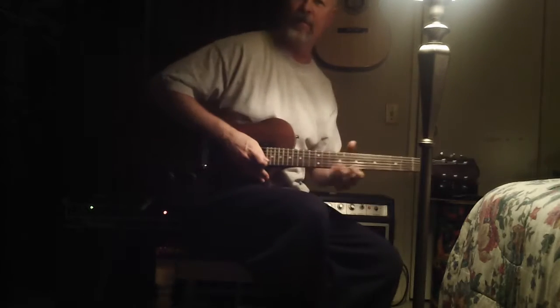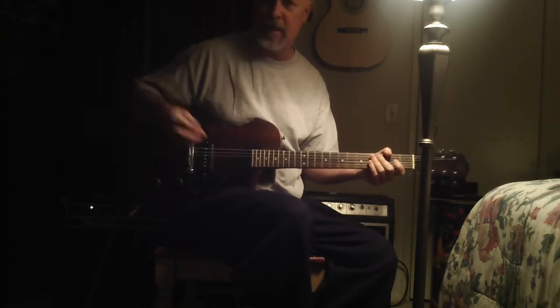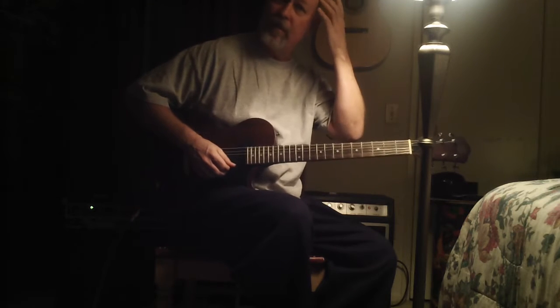Hey, this is Steve Zook. Welcome back to the PolkZoo channel. I appreciate you tuning in and I'm going to continue my contribution on playing guitar, talking about the minor pentatonics and ways to practice these.